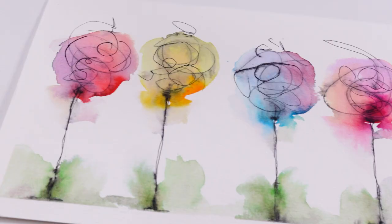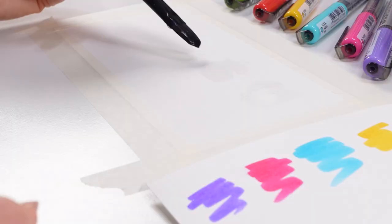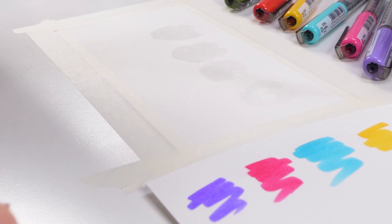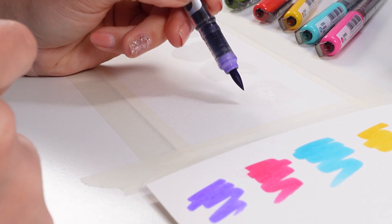In today's video I have a super fun idea for you. Let's do some exercise. Let's grab some watercolor based markers and do a little bit of color. We're going to do flowers, but they're not going to be real flowers — they're going to be imaginary flowers. Yes, you heard me.